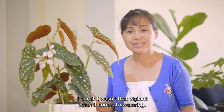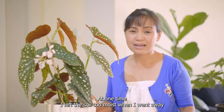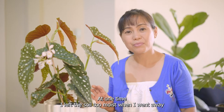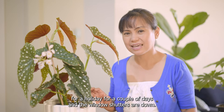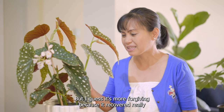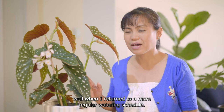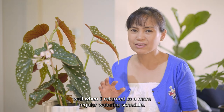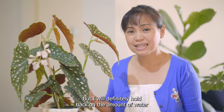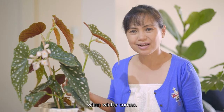I wasn't that vigilant when it came to watering — at one time I left the soil too moist when I went away on holiday for a couple of days with the window shutters down, and it left brown spots on some of the leaves. But it's more forgiving than I expected because it recovered really well when I returned to a more regular watering schedule. I will definitely hold back on the amount of water when winter comes.